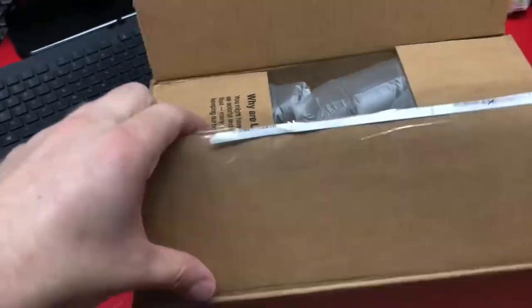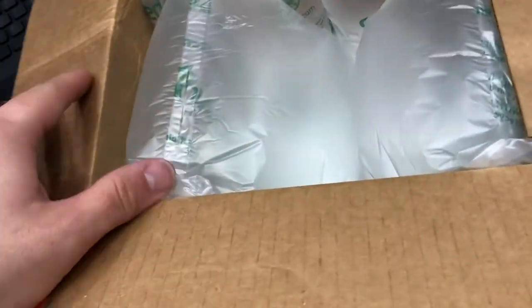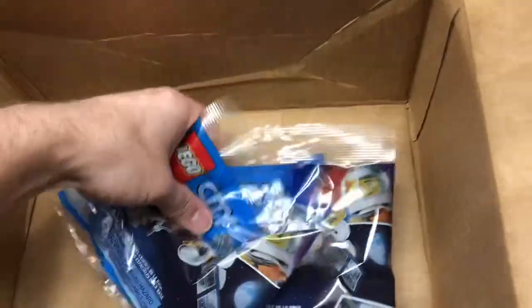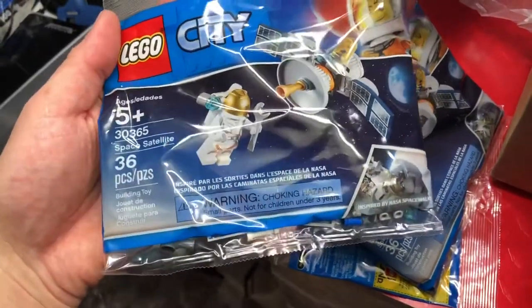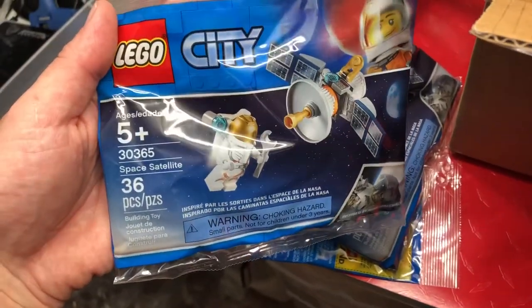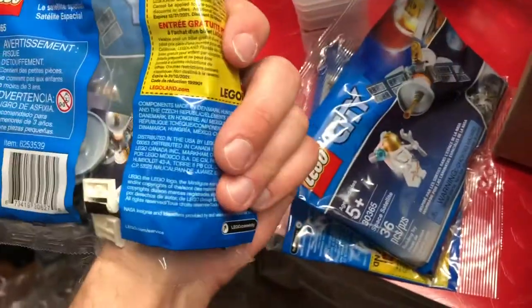Got a package here from LEGO. I ordered some bricks and pieces but there's no way it would get here this fast. Nope — wait, I forgot I ordered these. Look at this huge box for three poly bags. Really LEGO, you can't put these in a poly bag? I had to order three to get free shipping. Apparently they sent me these first — the rest of the parts will come in like a month. I'm just gonna part these out, I think.